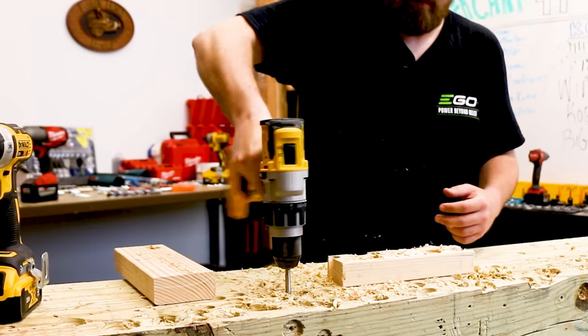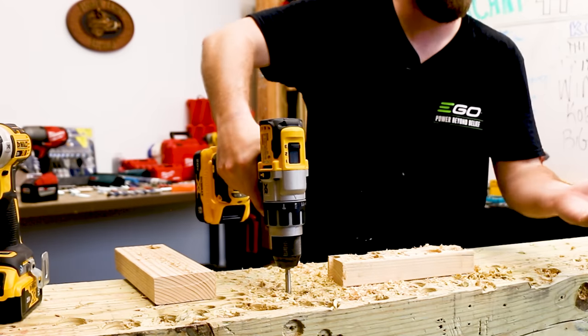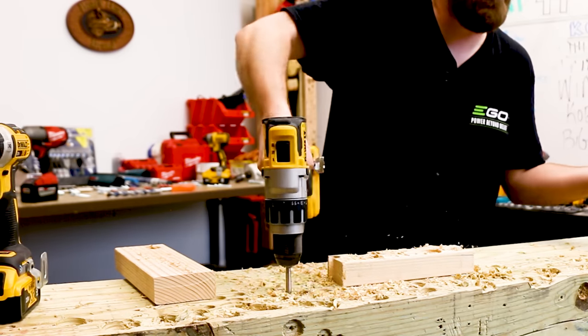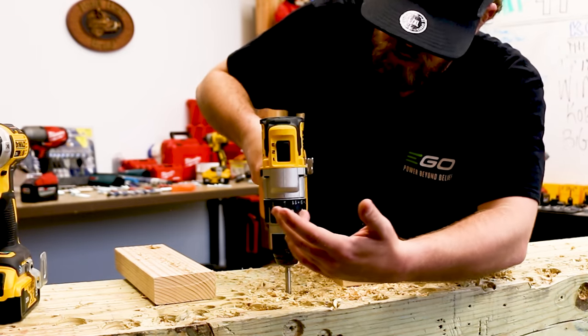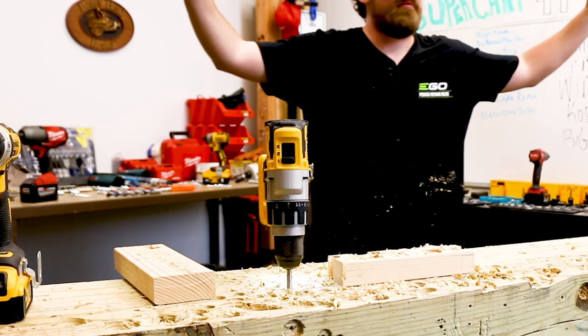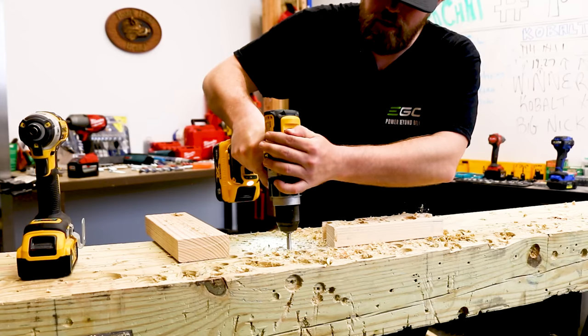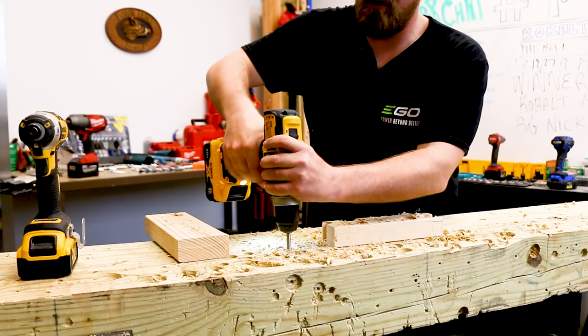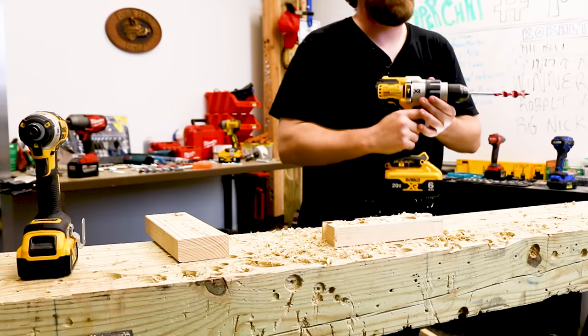Getting the drill bit out — I have to put two hands. It will not let me. It's whipping me around — I can't get the drill bit out. I'm going to go to low speed and pull it out. The torque on this is ridiculous. You saw the difference — it whipped me around trying to pull it out. I have to put two hands on it — I'm not using one hand anymore.